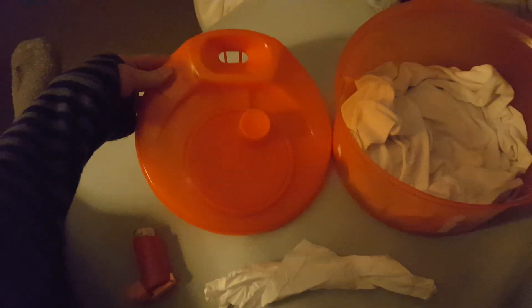Here I have a salad spinner that has the perfect little hole in the top. I took the screen out and then I put a t-shirt — a dirty t-shirt of mine — in there, or something thin, a tissue, because the tissue is going to be used to fill around the hole of the salad spinner.